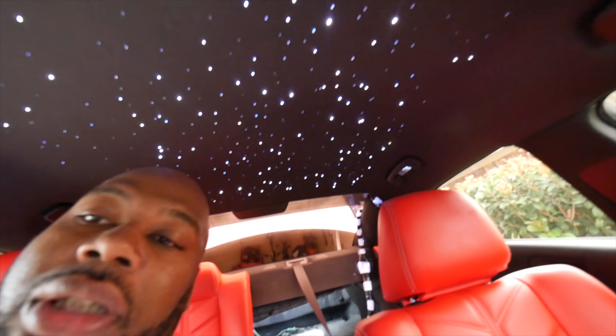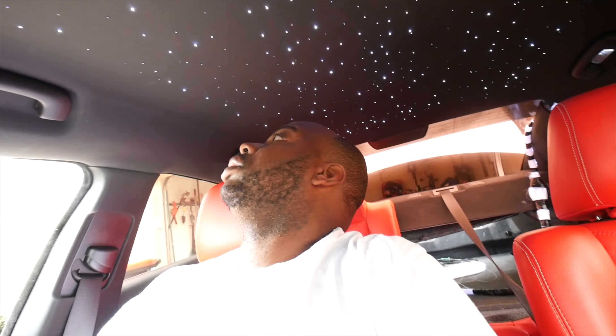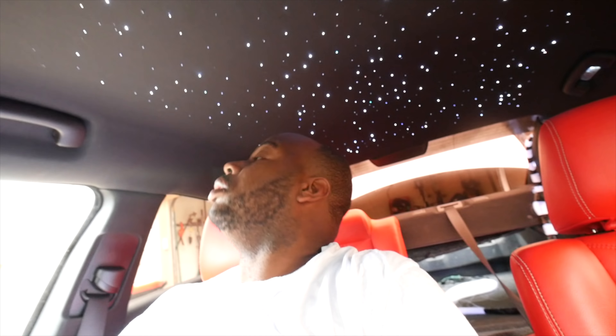I still have to get the right tool to snip these because, as you can see, some is poking out. But I might just leave it like that. As long as nobody runs their hands on top of the thing. But overall, I'm happy.